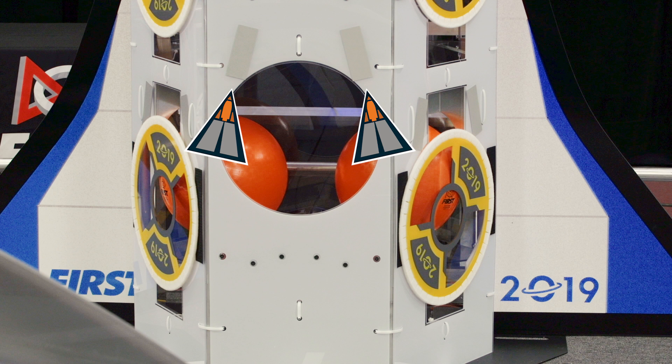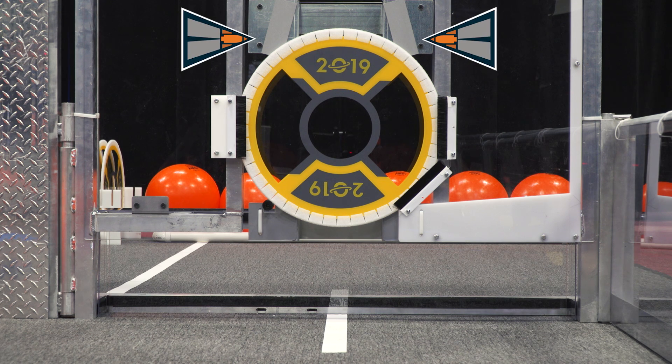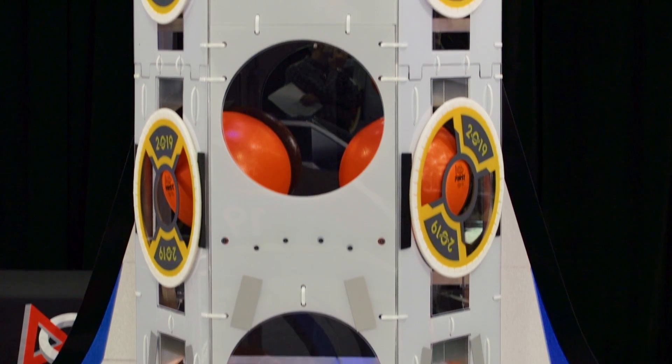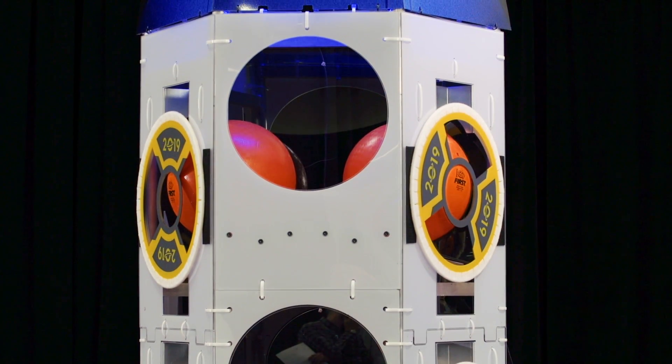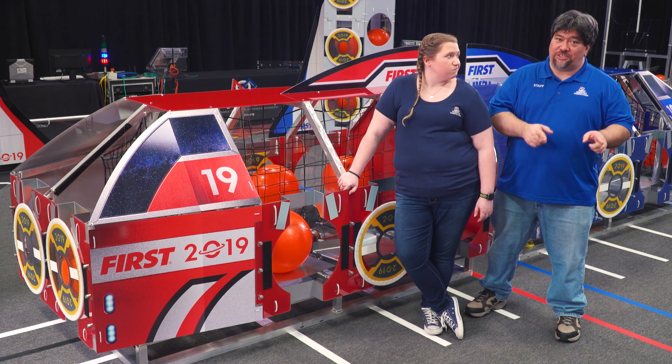On the rocket, there's a vision target on the front face just above the lowest port, and a vision target on each side face just above the lowest hatches. On the cargo ship and loading station, there's a vision target just above each hatch. But remember, the rocket has three levels on it, but only the hatches and port on the lowest level have vision targets above them. Robots are just going to have to figure out where the rest of the hatches are based on those vision targets.